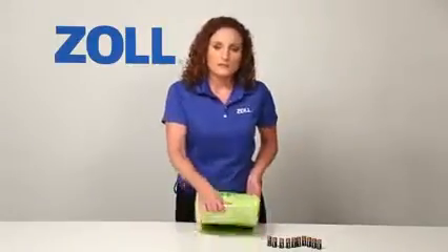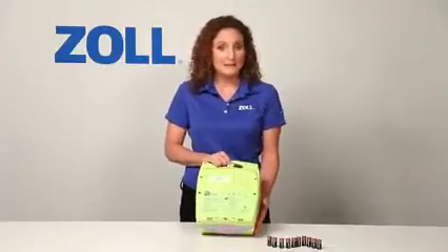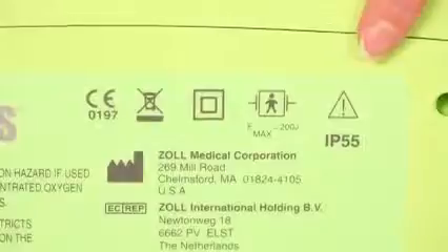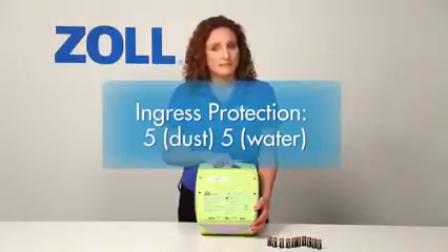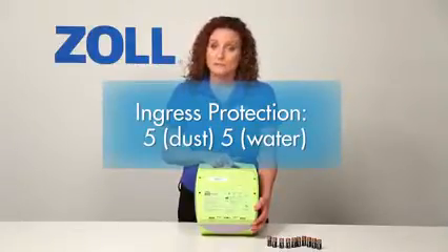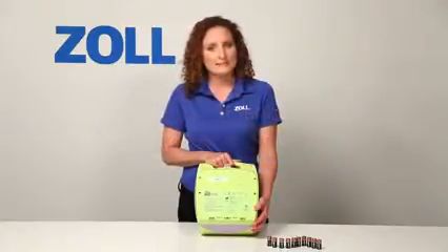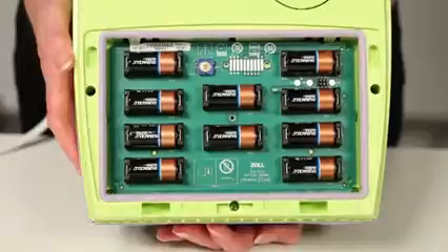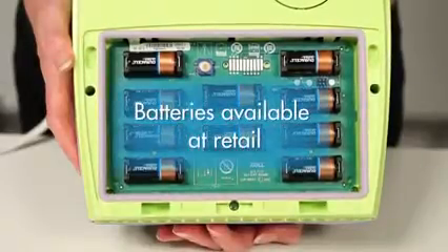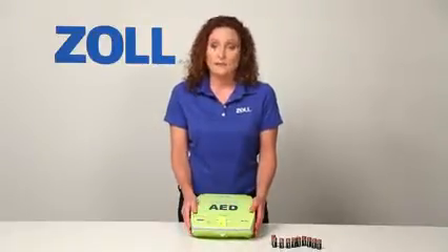Let me review a few other features of the AED Plus. Notice that the door to the battery compartment has IP55 printed on it. The ingress protection rating is 5 for particles — meaning it's protected from dust — and 5 for water, meaning it can withstand spraying jets of water. Very few AEDs on the market today are this well protected. The AED Plus is powered by 10 123A lithium batteries, which you can purchase at retail, for example from any camera store, at relatively low cost compared to proprietary battery packs other manufacturers sell.